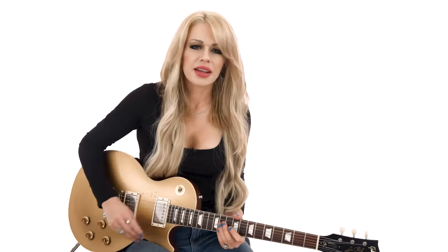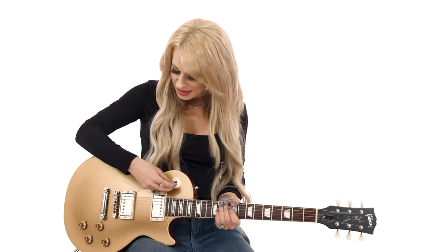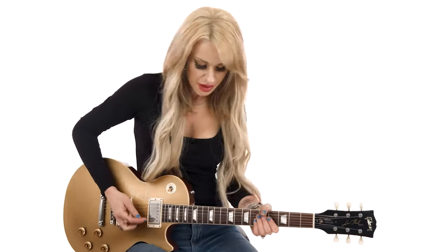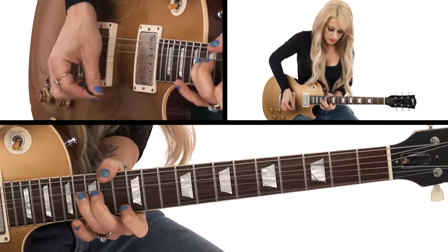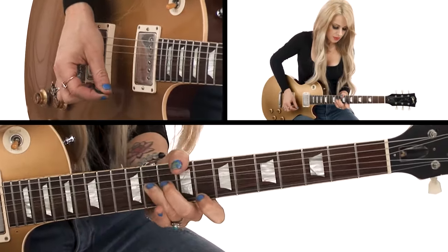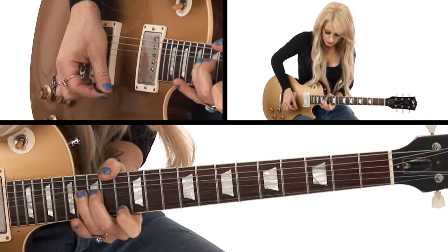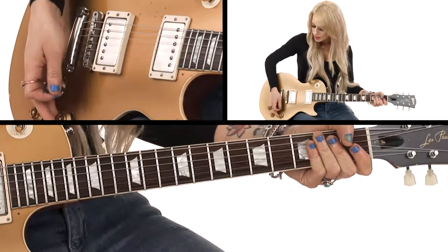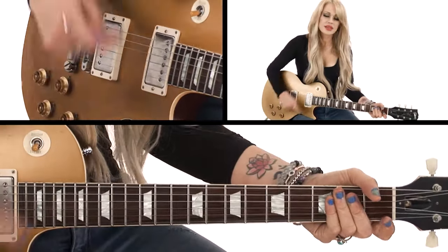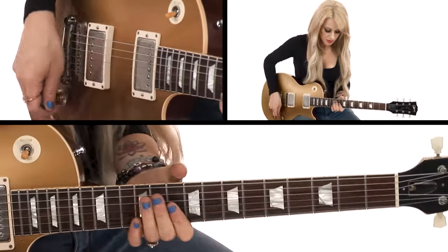In the chorus part where I'm singing 'Light It Up' at the end, I'm following it with these bends right here. I'm starting here in the D position. And that happens twice actually — in the second chorus and in the last chorus — and it's basically really simple, just bending it up.